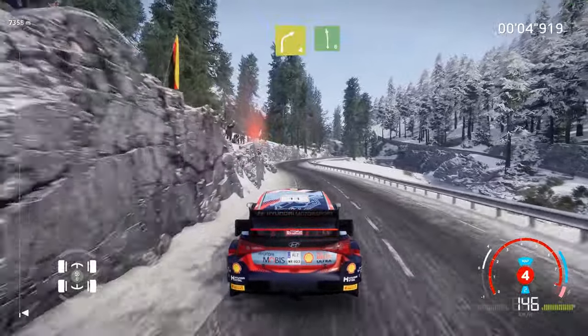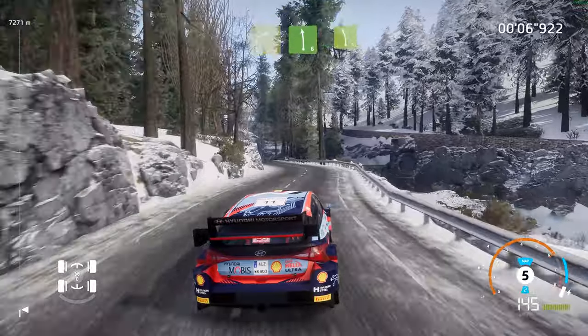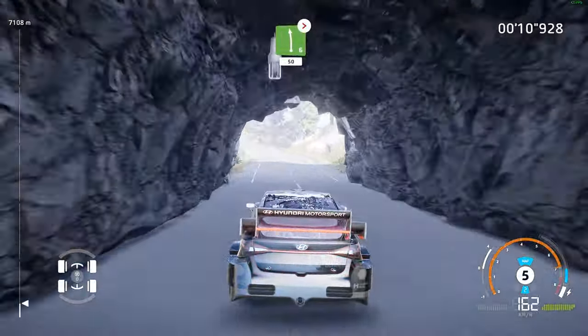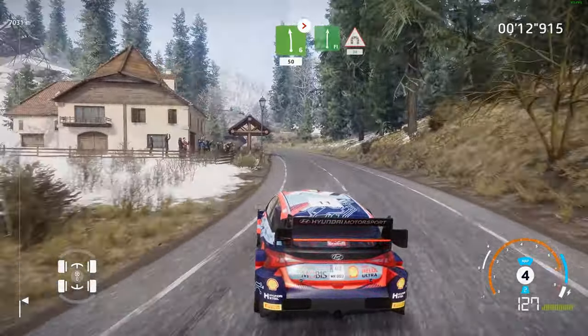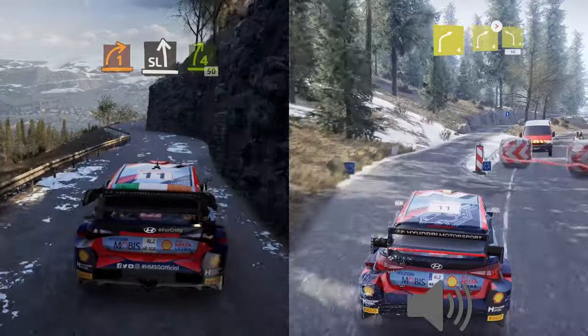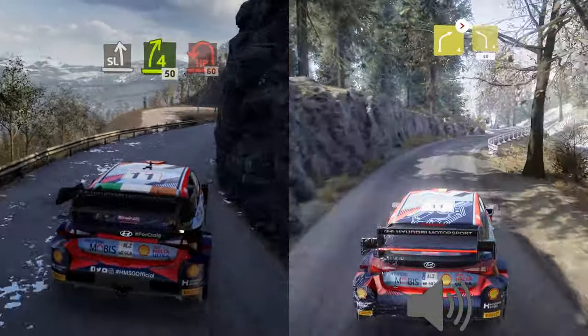And right four, into left six, short, into left five, and left six. Tightens four, short, 50. Flat right, for junction left, into right four, narrow, and right four, tightens, into left four, short, 50, over crest.